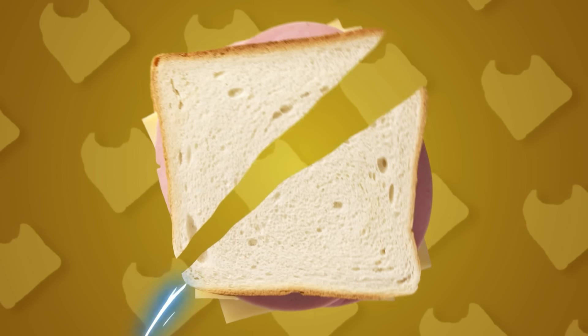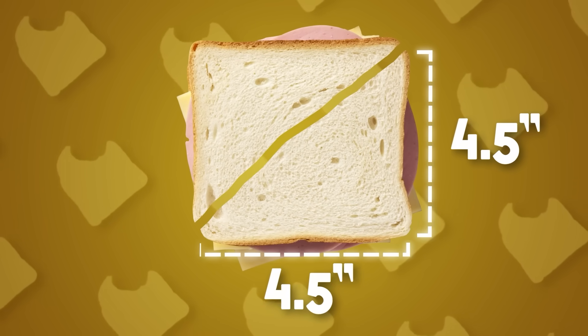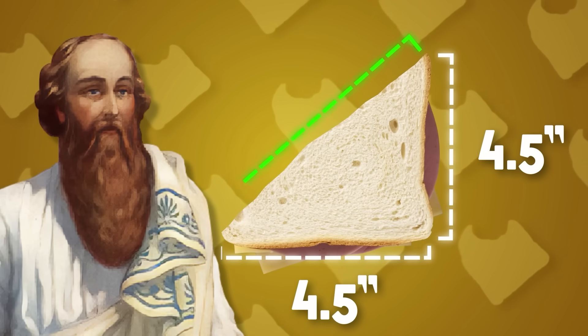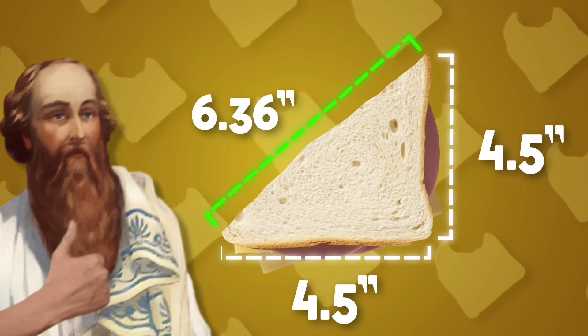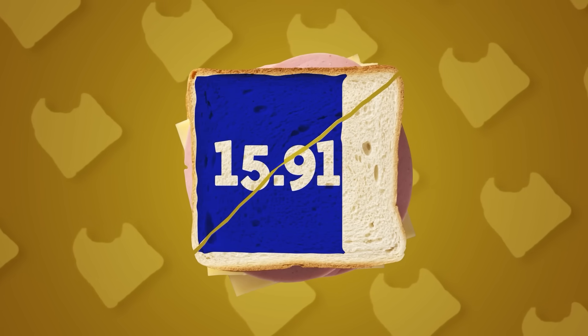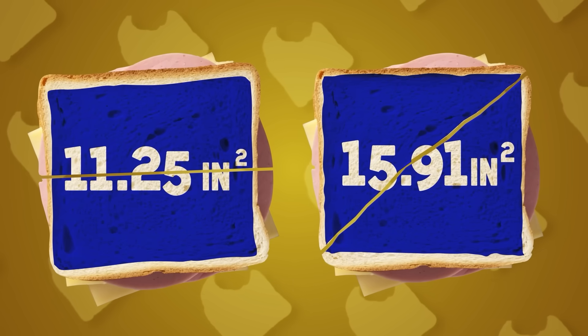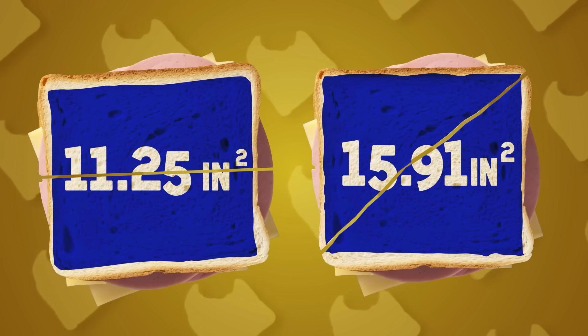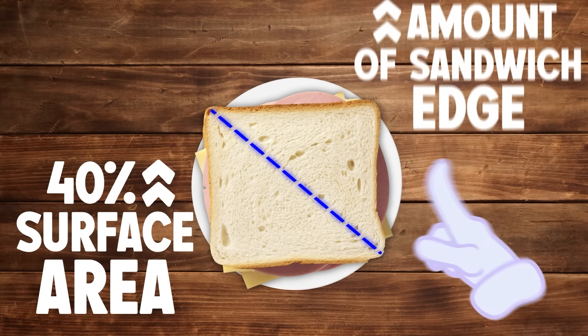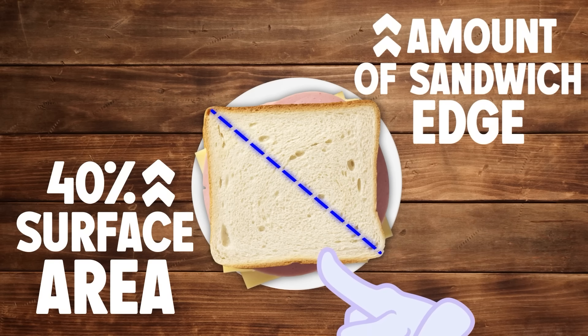Let's see what changes when we make a diagonal cut. Now we get two right triangles that measure 4½ by 4½ inches on each side, and thanks to our old pal Pythagoras, we can calculate the length of the hypotenuse to be 6.36 inches. And they said I'd never use the Pythagorean theorem again. Using the same method to get our surface area, we get 15.91 square inches — over 4 inches more than the horizontal cut. So just by choosing to cut your sandwich diagonally, you get a 40% increase in surface area, and you also increase the amount of sandwich edge without crust by the same amount. Slicing diagonally does give you more tasty bits of the sandwich to work with.